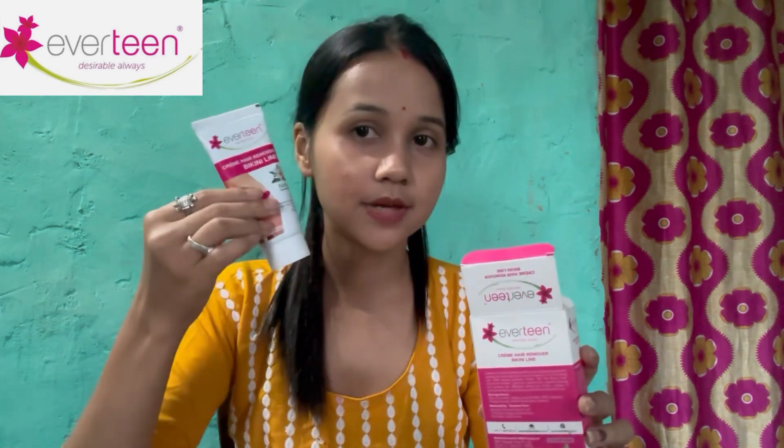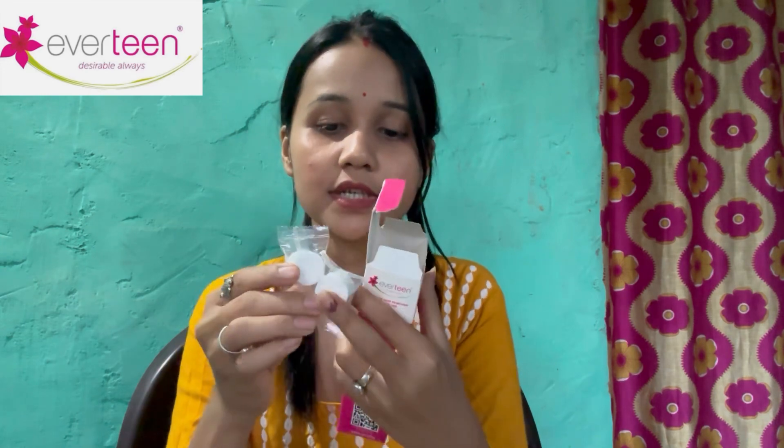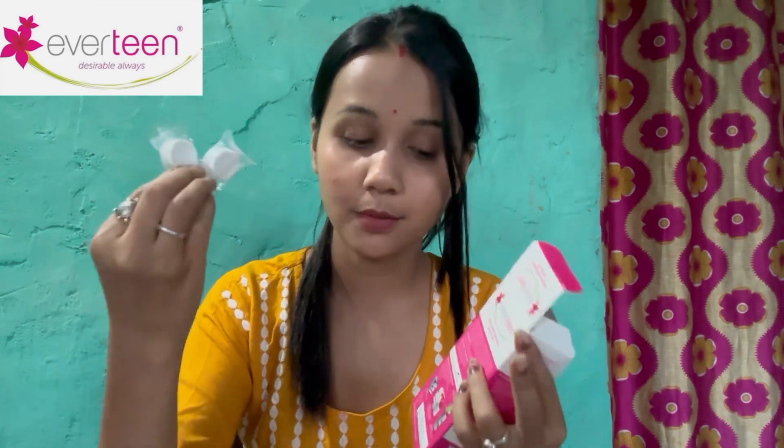First is the cream. Next is the radiance. This is how to use this product. Next is the tissue. Then next is the spatula. Apply the cream using the spatula. The quantity is the quality — apply to the desired area.